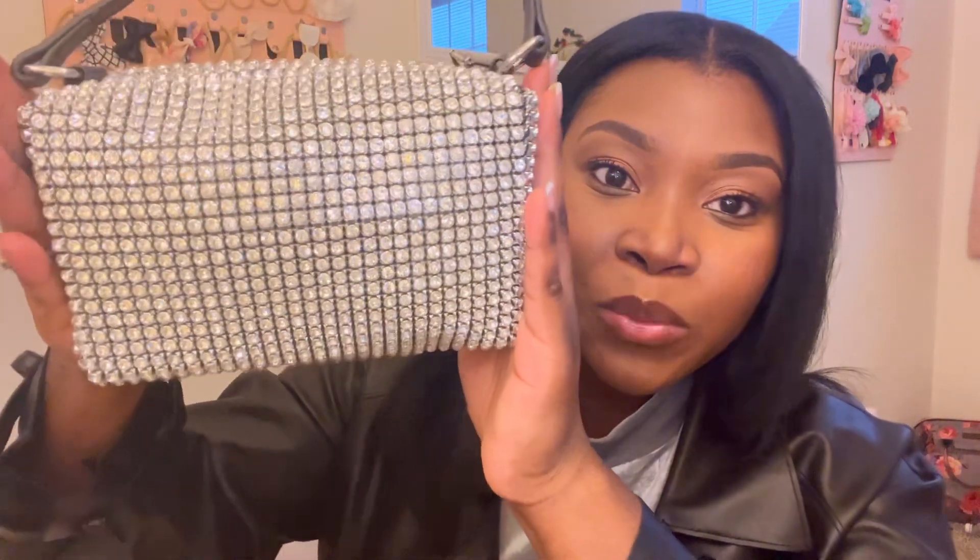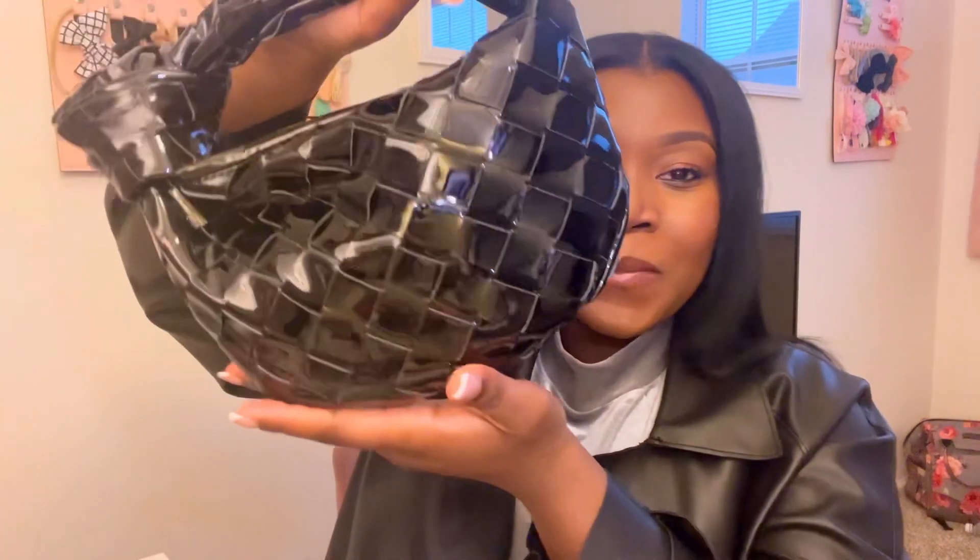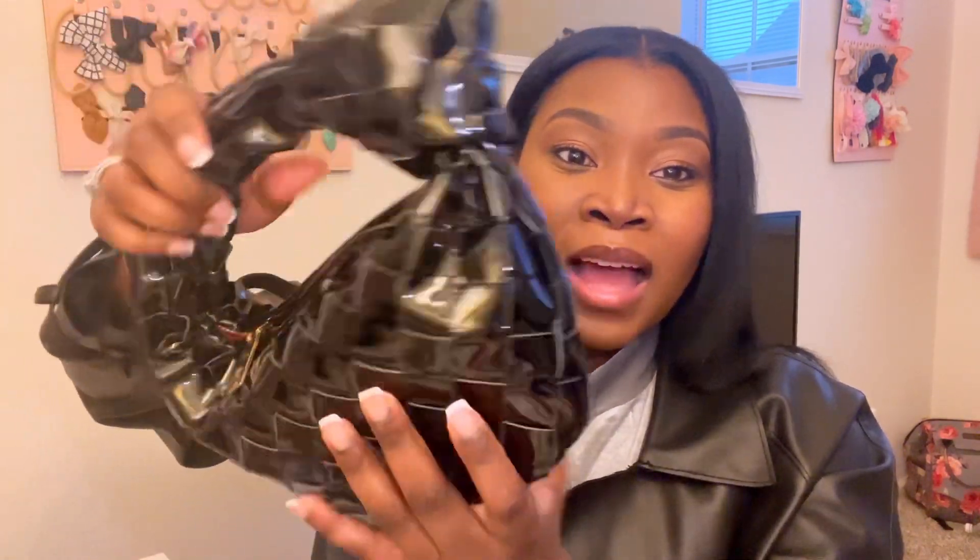We'll start first with what I believe is a great dupe for the Alexander Wang Aris bag. I got this from Amazon and I think it's really cute — the rhinestones on here are really pretty. It's really blingy and shiny. And then I have the Bottega Mini Jodi dupe that I really like, also from Amazon, and it's in full patent leather. I think this is really cute.